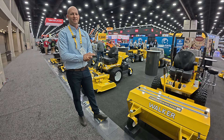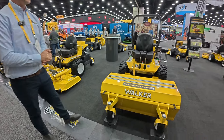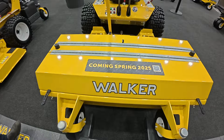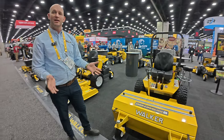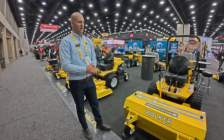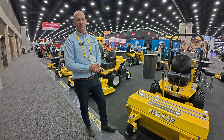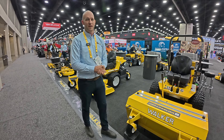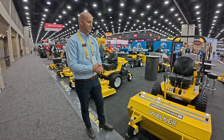We don't have an exact price yet, but we'll be able to release that soon. It's going to be very competitive — quite a bit less than a dedicated stand-on aerator, but with more productivity. The value this aerator provides is going to be very impressive.